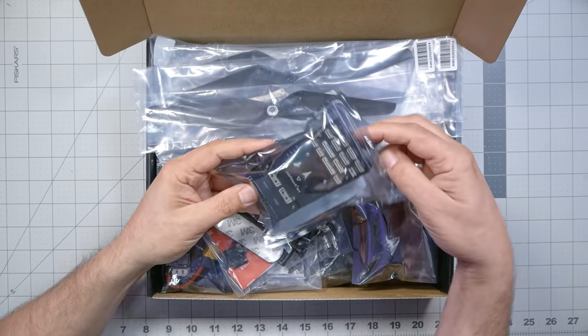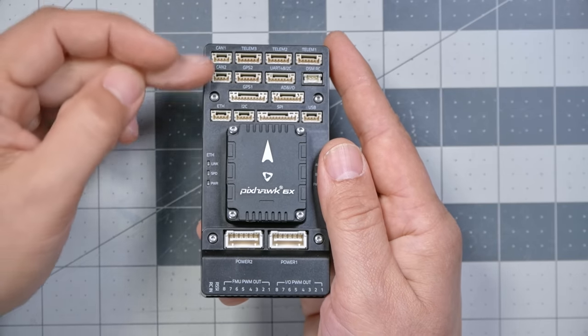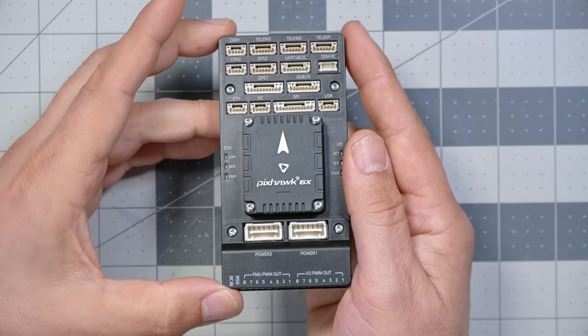Inside the kit we have the Holybro Pixhawk 6X flight controller — the highest-end version. One of the things that makes Pixhawk flight controllers so interesting is that the interfaces — inputs and outputs — are standardized across all Pixhawk flight controllers. Unlike Betaflight or iNav where there's a whole bunch of different solder pads and plugs for every board, with Pixhawk the interface layout is an open-source standard. So when it comes time to hook up peripherals like the receiver and GPS, you just plug them in.